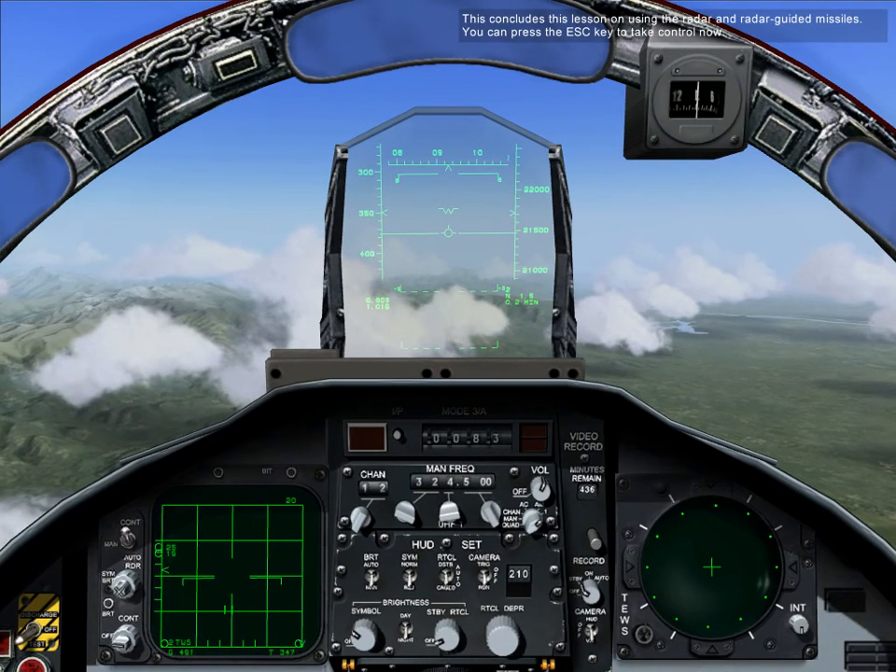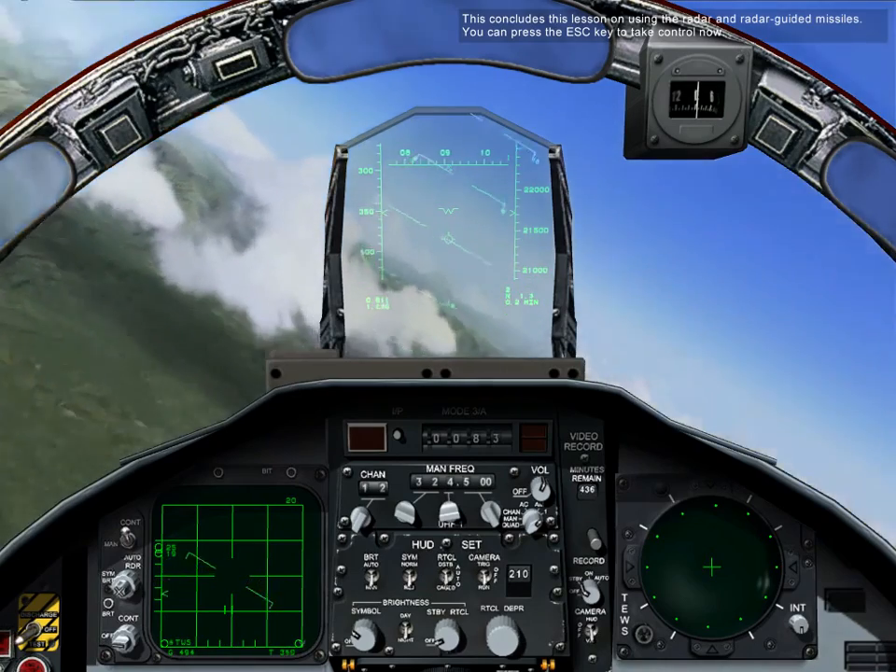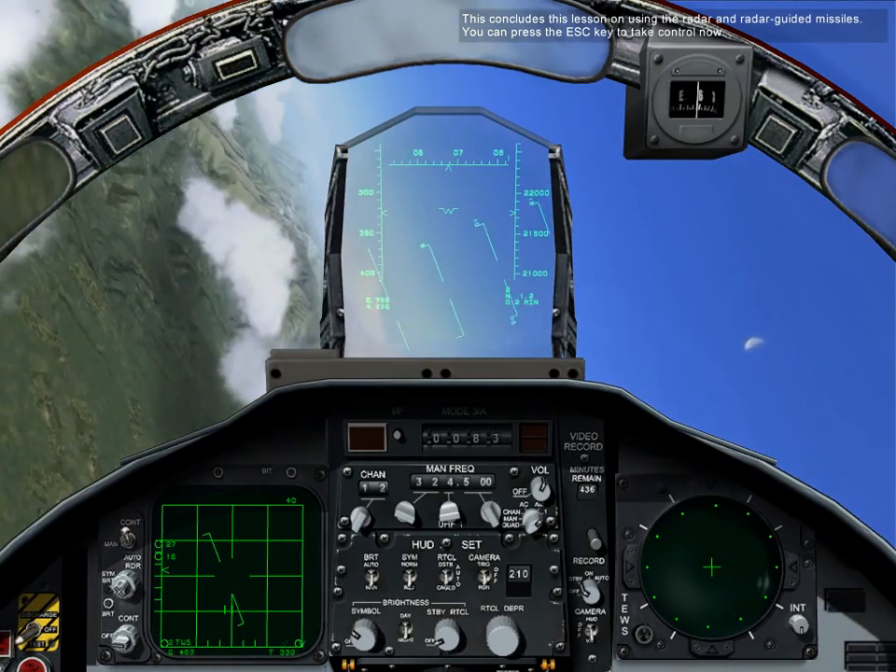This concludes this lesson on using the radar and radar-guided missiles. You can press the escape key to take control now.